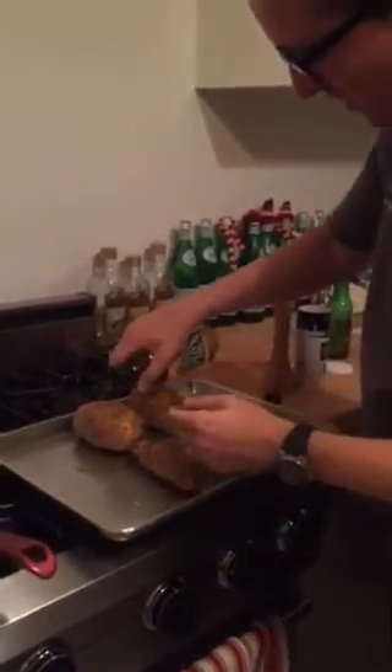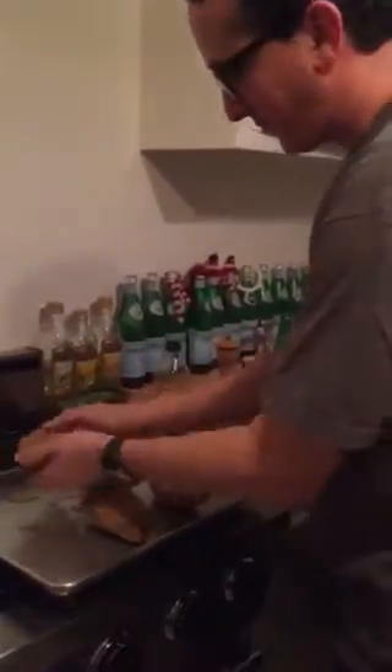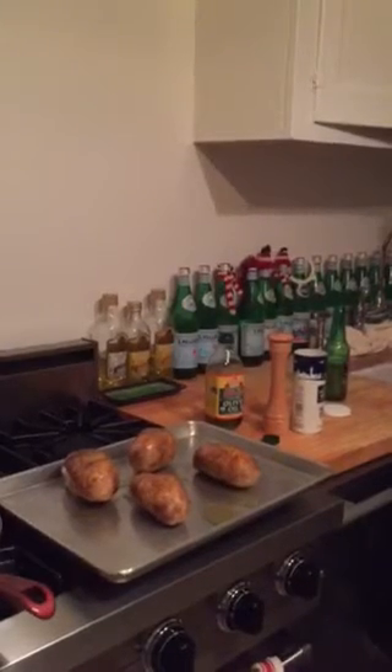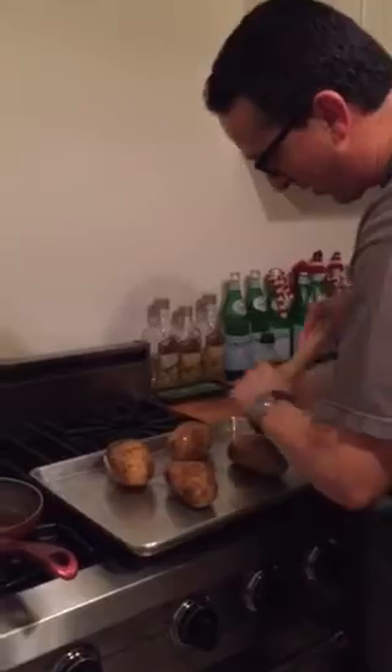Baked potatoes, very simple. Coat them with olive oil. Massage them beautifully. So we're gonna bake these at 350 for an hour. I'm gonna wash my hands. And then all we're gonna do is put a little bit of cracked black pepper and sea salt on the potatoes and then we're done.